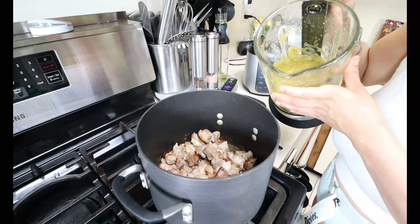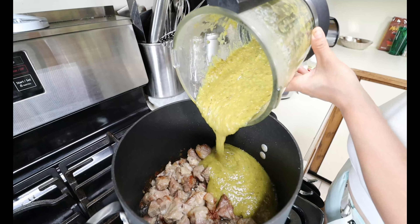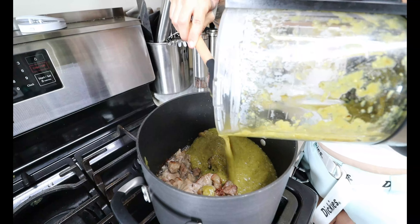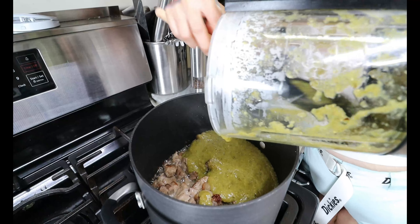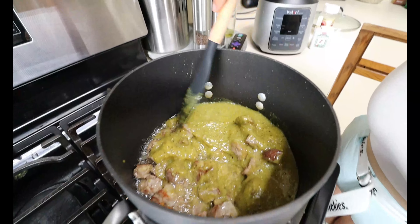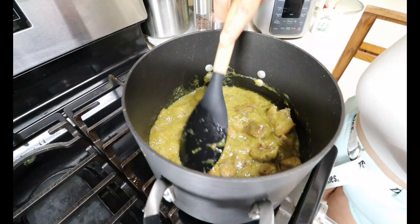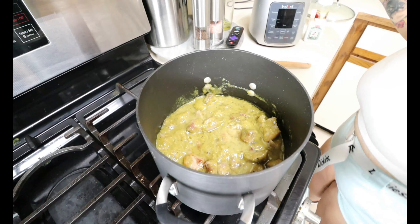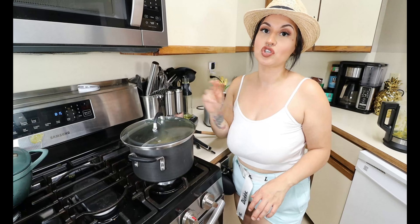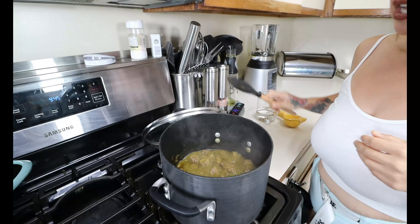The pork has got a nice sear on it and it smells amazing. Now we add in our green salsa — go ahead and pour it all in and scrape it all out. Mix it in with your pork and get it all nice and covered. Now we gotta let this cook low and slow — put a lid on, lower your heat, and let this simmer for about one and a half to two hours to get your pork nice and tender.